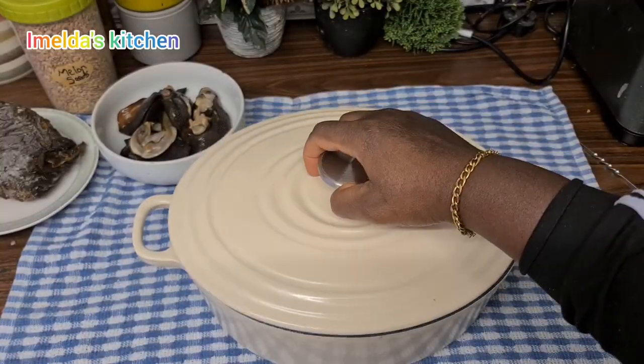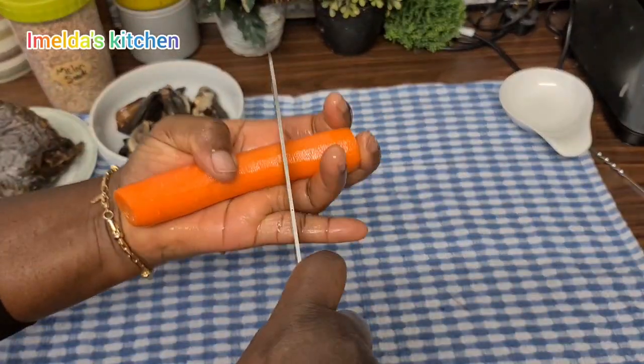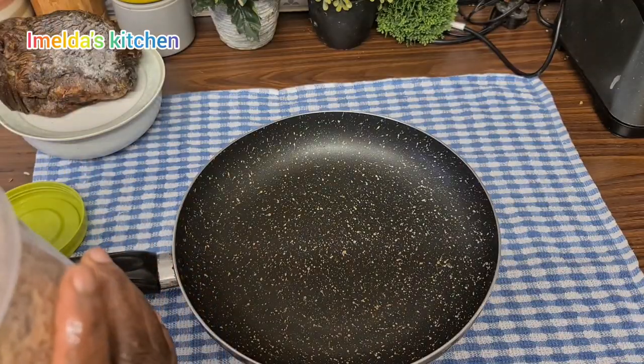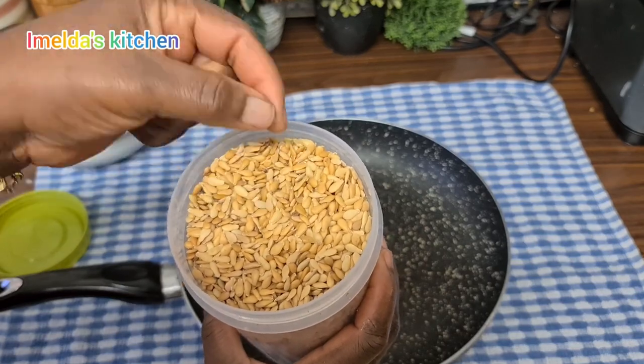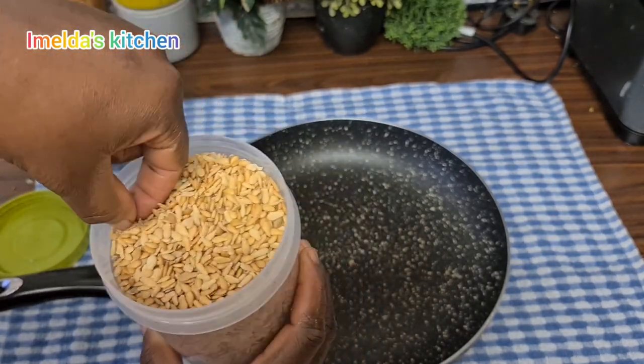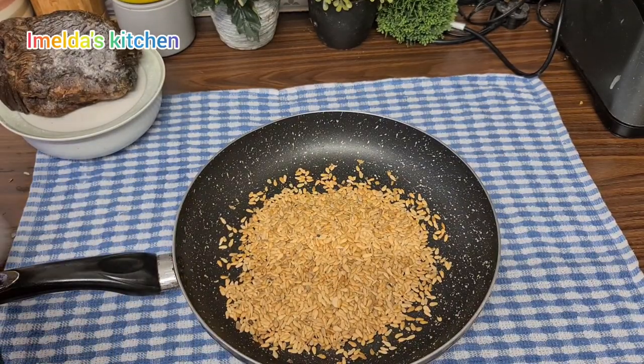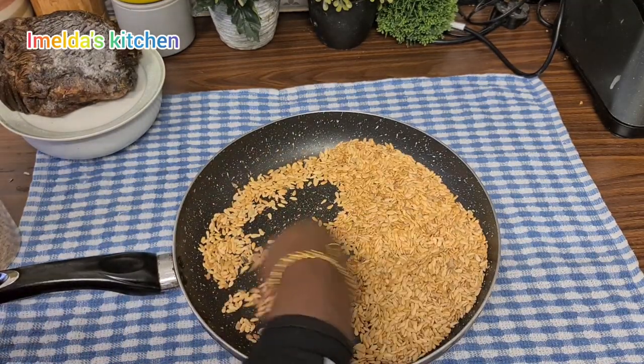I wanted to put one carrot in, so I just sliced it and added it to my pot. Now, this is my melon seed — normally you'll get dirt, stones, and bad ones in it, so I picked everything out and this is what I got.